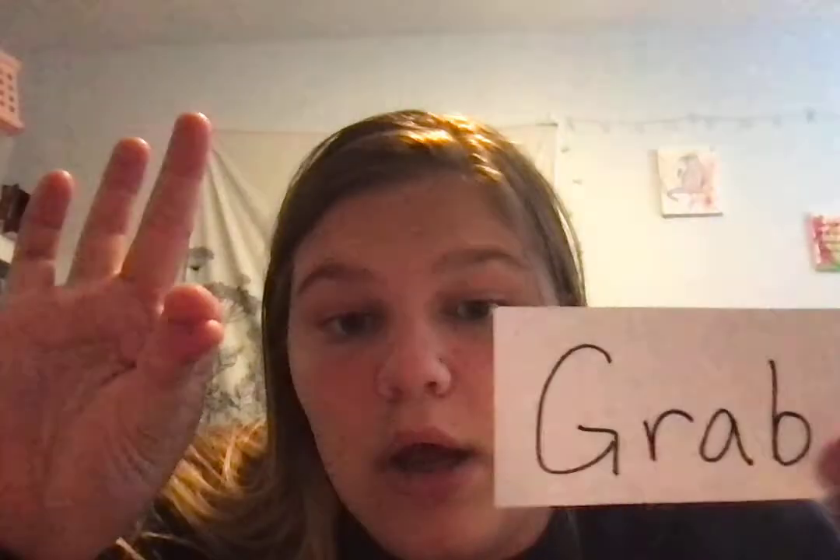We do one more. Remember, G-R is gra, gra. So, g-r-a-b, grab. Okay, there's our mini lesson on G blends.